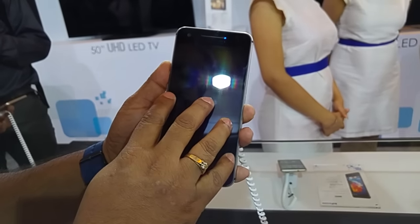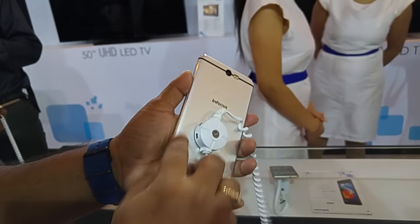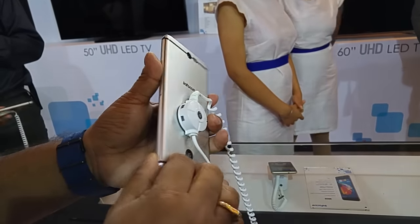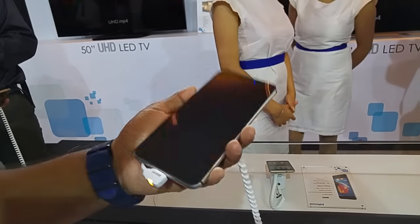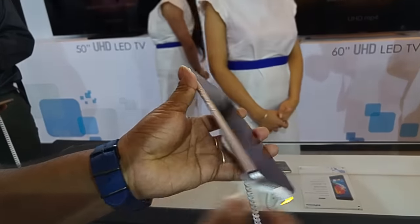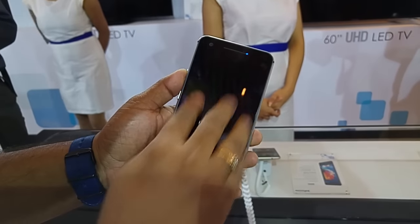You also have a 2900mAh battery. You cannot open the back flap, as is obvious from the design language. It looks very sleek and is quite light at about 120g with only 7.4mm thickness. The screen is quite glossy as you can see.